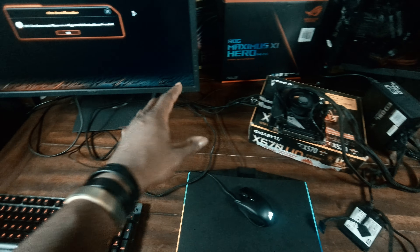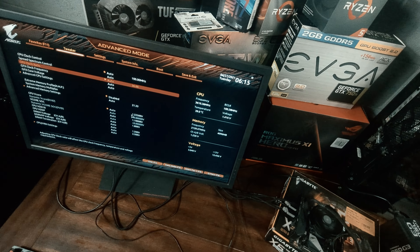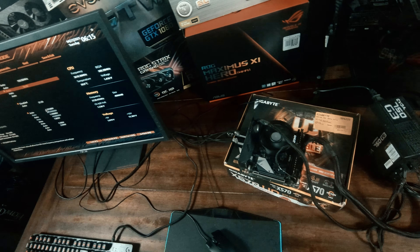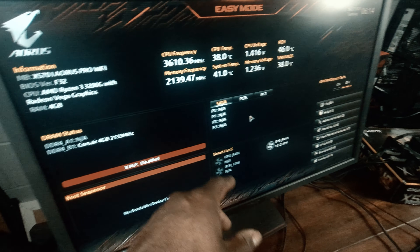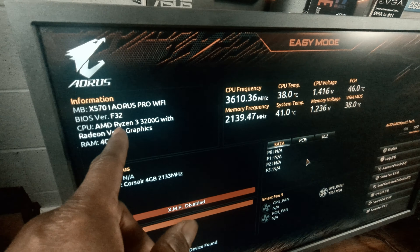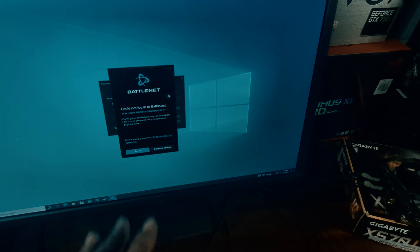I plugged in the 24-pin ATX power cable and the 8-pin CPU cable, the CPU fan cable — everything was good to go. We had our power supply, the G3. The wattage might be a little overkill, but this is just a temporary setup to see if I could get the motherboard to turn on and function as it should. Once that was all said and done, I looked over the system, made sure everything was good, gave it a quick jump, waited a little bit...